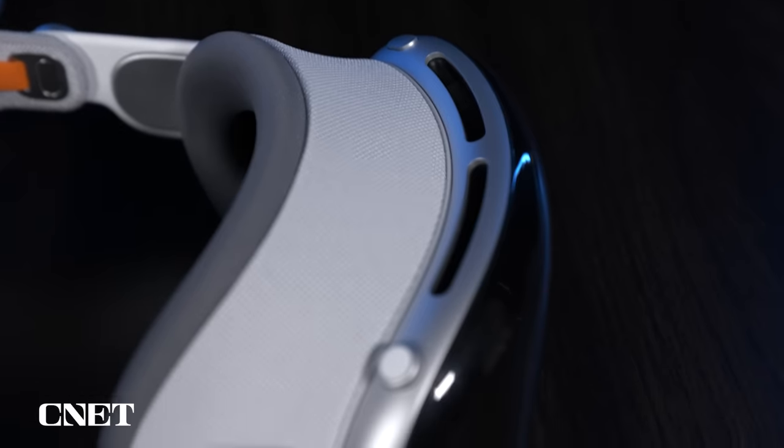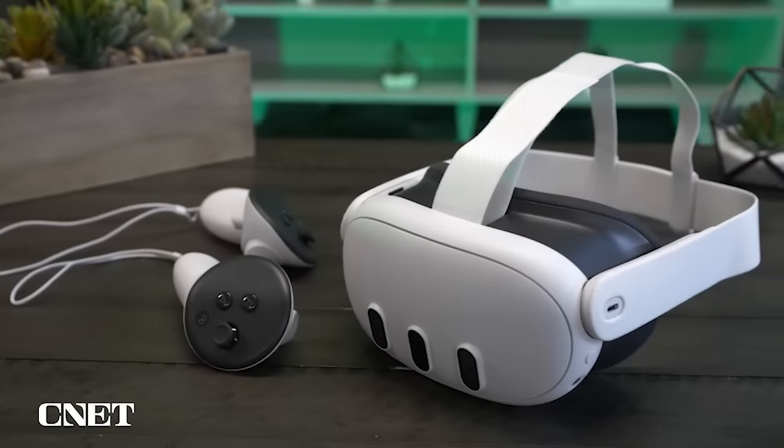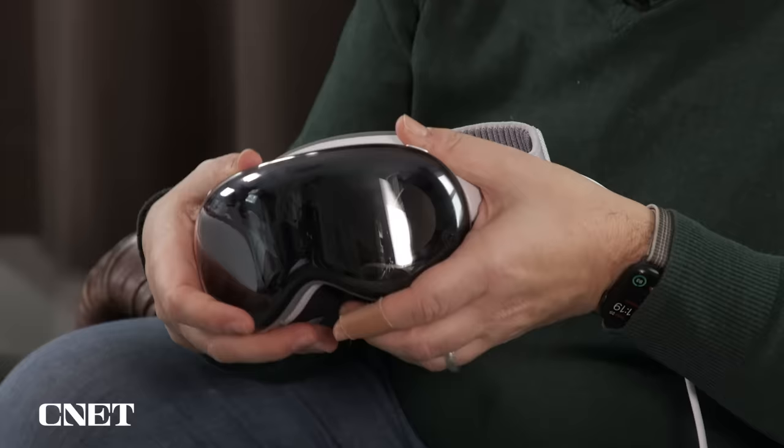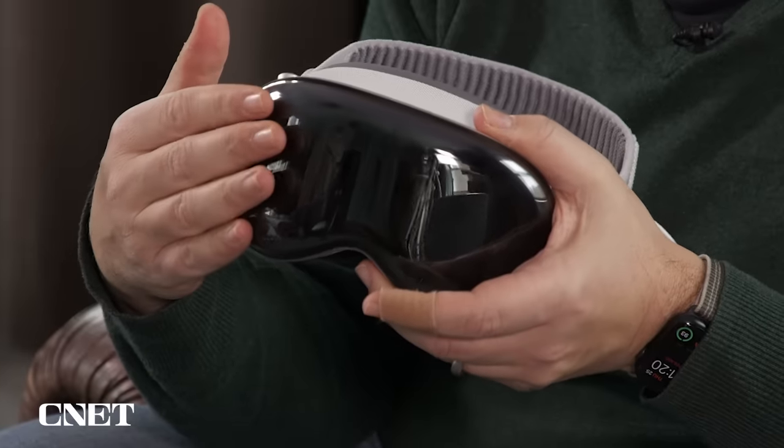The Apple Vision Pro is like a totally new product from Apple, but design-wise it's very similar to something like a Meta Quest 3. It feels like a VR headset. The weight is heavier than a Quest 3 — it's 1.3 pounds versus 1.1 pounds — and you can definitely feel the difference. It's aluminum and glass on the front.